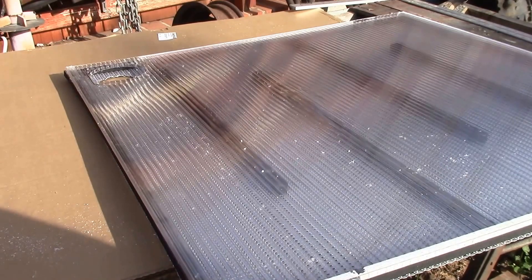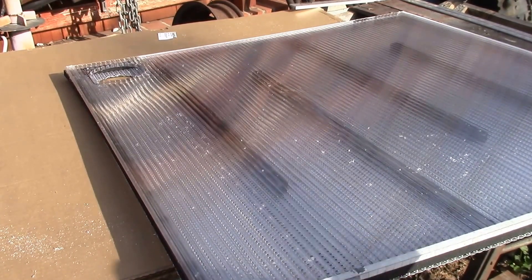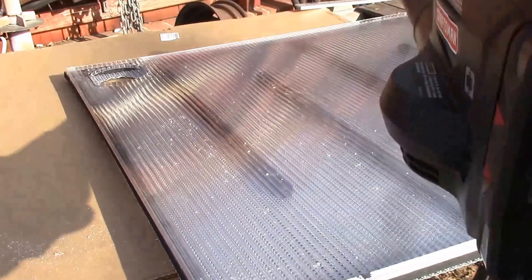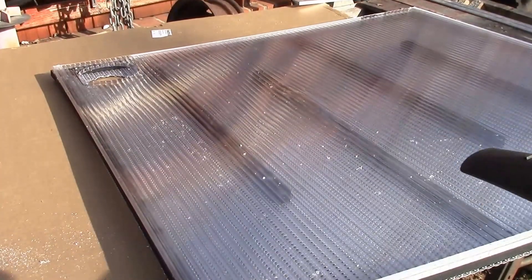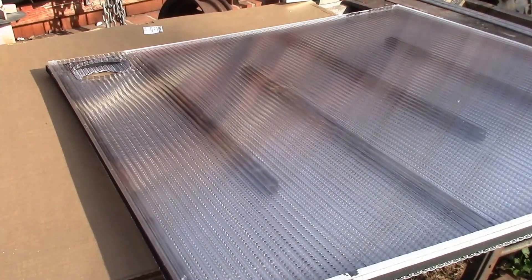I need to blow the sawdust, plastic shavings, and whatnot off the surface and also out of the internal air passages. I was digging out my air compressor — you know, you've got to drag the hose out — and I was thinking, boy, if I had a cordless thing that blew air. So I've got my Craftsman C3 portable leaf blower and it works perfect. No need to drag out the air compressor and fill up the tank.